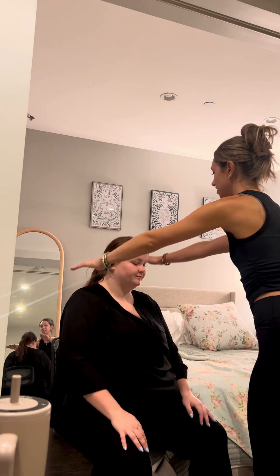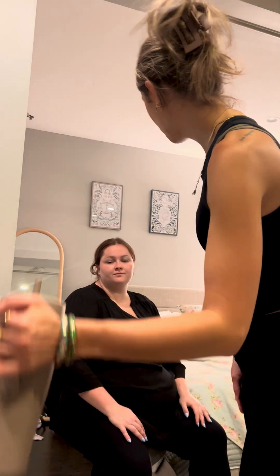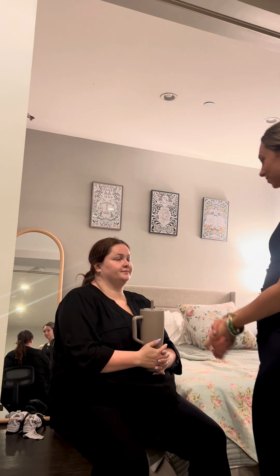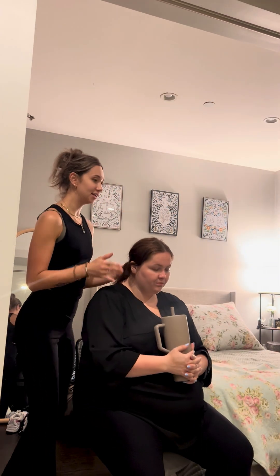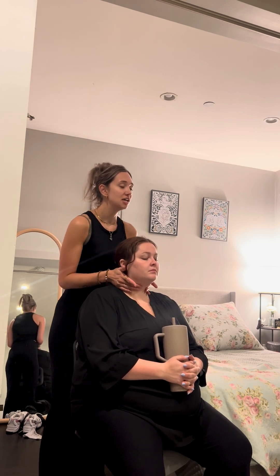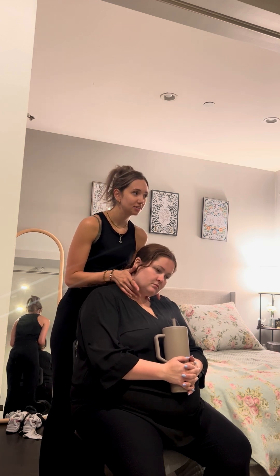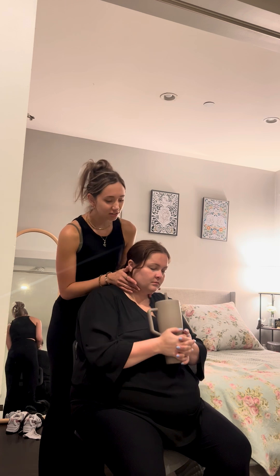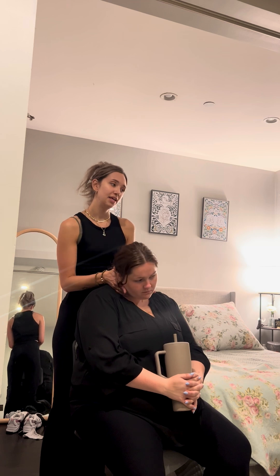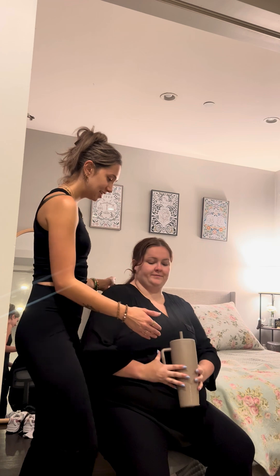Next, I'm going to have you shrug your shoulders. And one more time, please. So next, I'm going to give you this cup of water. I'm going to have you take a sip and hold it. Don't swallow until I tell you to do so. And I'm going to come from behind and assess your thyroid. I'm just going to put both hands on your neck. I'm going to have you lean your head forward and toward the left. And swallow for me, please. And now lean your head forward and toward the right. And swallow for me, please.